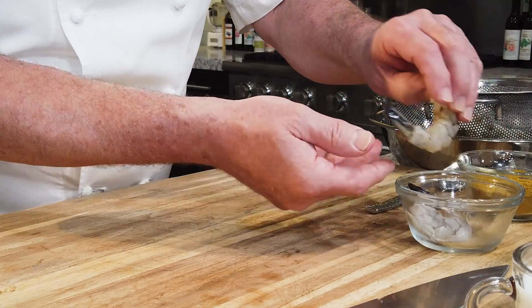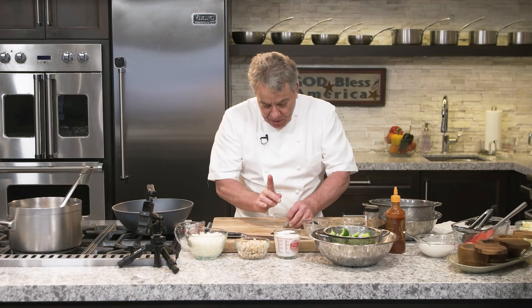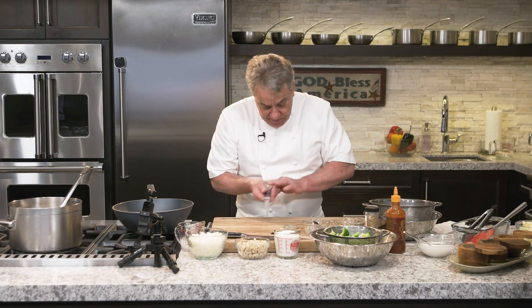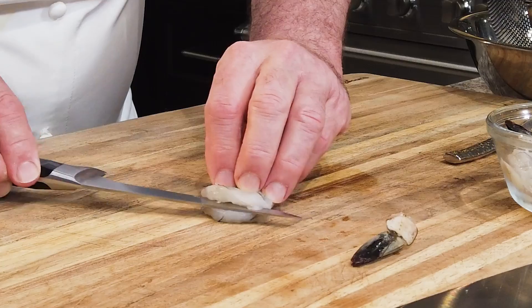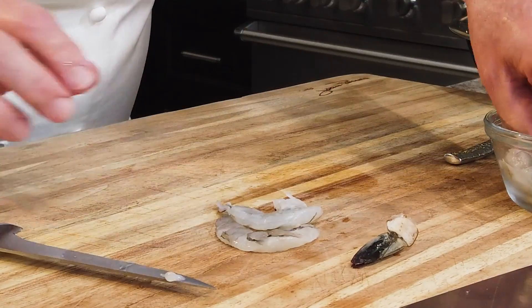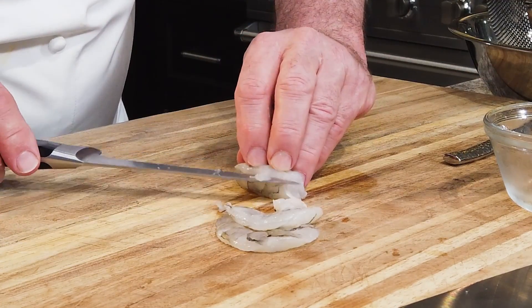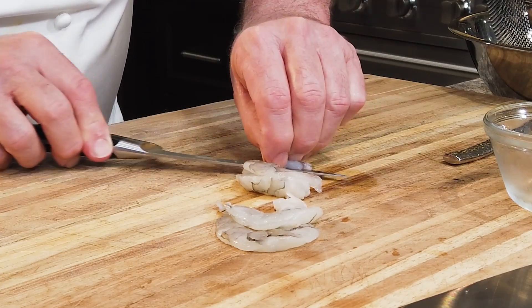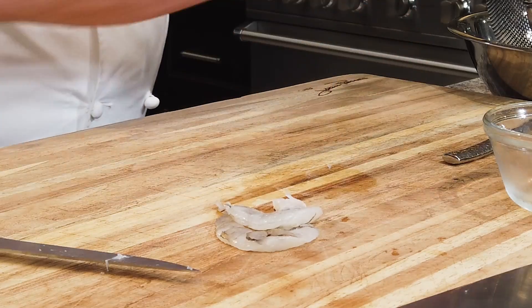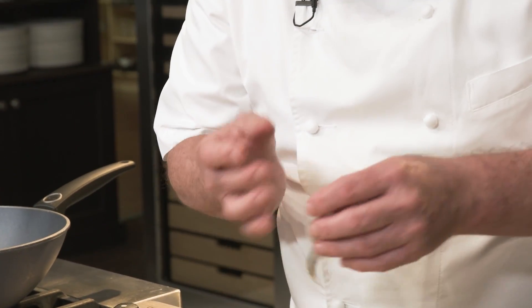We're going to use black tiger shrimp. If you don't have black tiger shrimp, use whatever shrimp you can find. We'll remove the tail and I'm going to slice them completely in half — just two perfect halves. Be careful when you do it. When they cook, they're going to twist and get a much better, much firmer texture. It looks really, really cool on your plate.